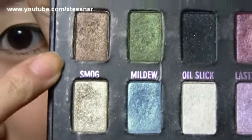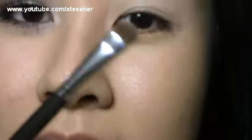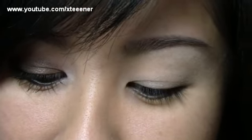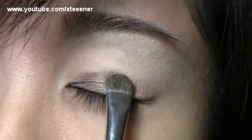Now I'm going to take Urban Decay Shadow in Smog. It's a really gorgeous golden brownish color — one of my favorite shadows. I'm just going to take the Studio Tools Smudge Brush, but you can use any kind of stiff, dense brush to pack on the shadow. I'm going to apply the shadow all over the inner lid area, just packing it on.